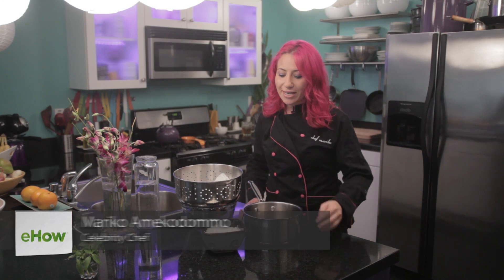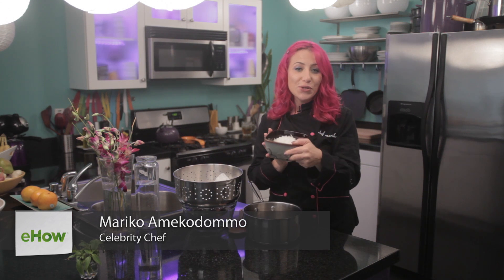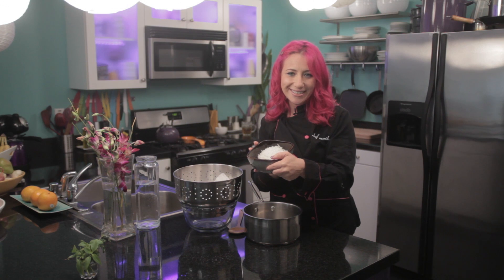To get started, you're going to need 2 cups of unsweetened shredded coconut and some cheesecloth.